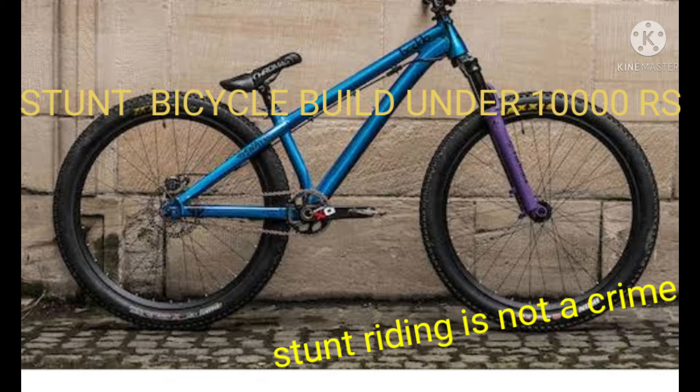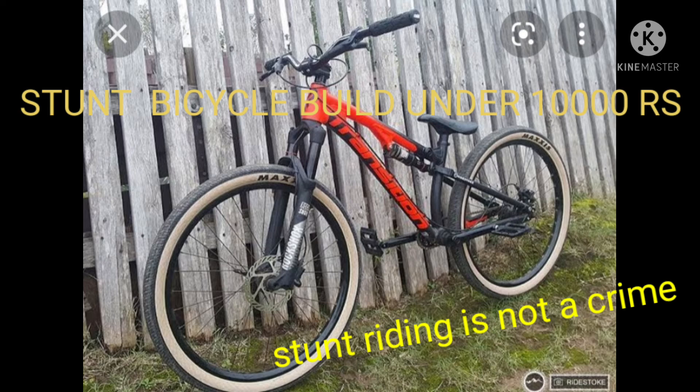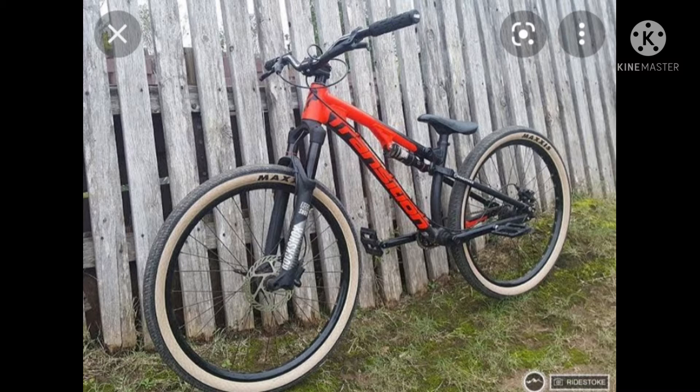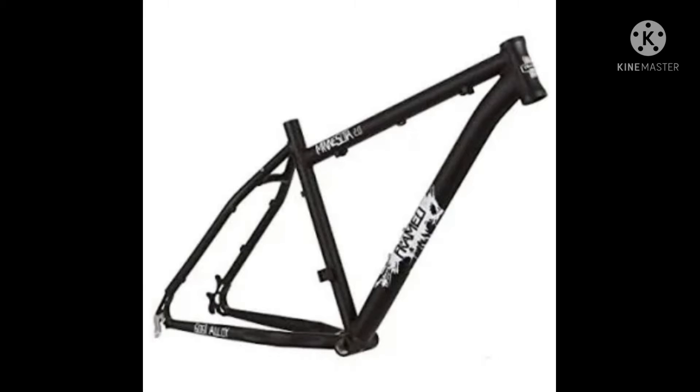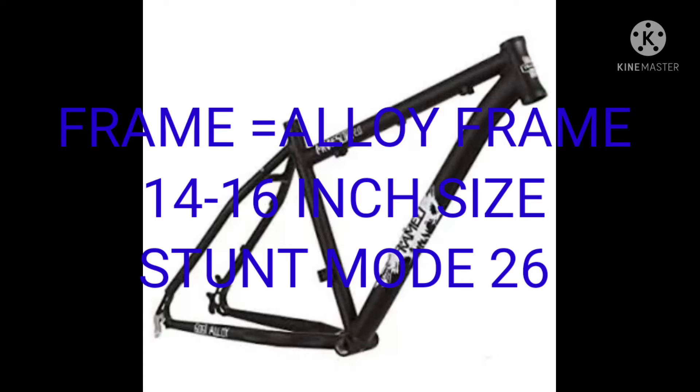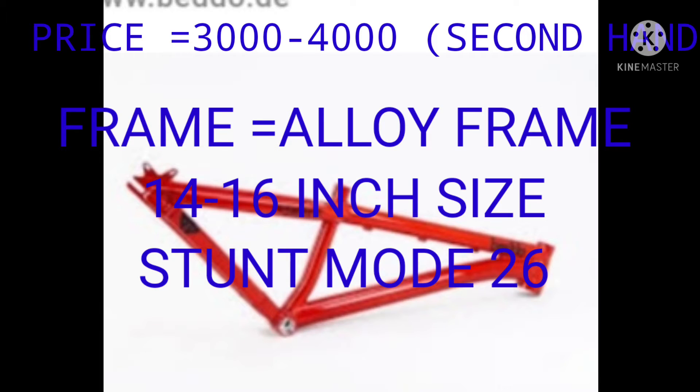Hey guys, welcome back to the channel. Today we will do how to build a stunt frame at home. The frame will be 16 inch, 17 inch, or 18 inch, because stunt riding needs a very low frame, and you can get this frame at 3 to 4k.